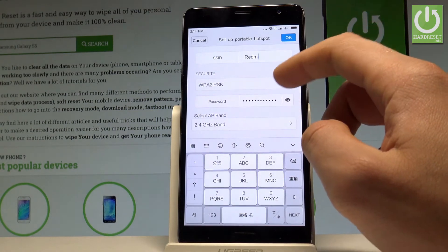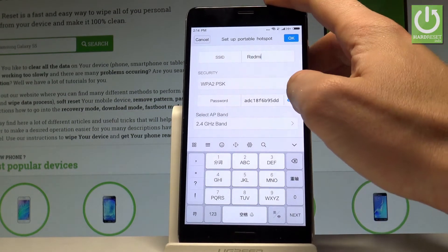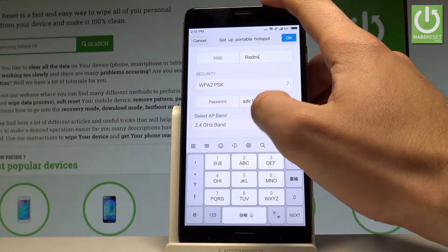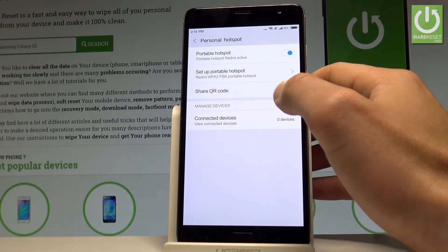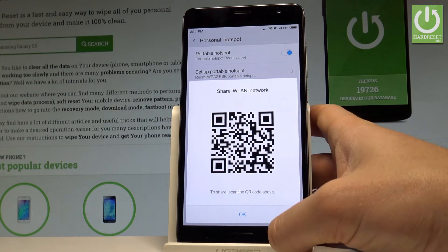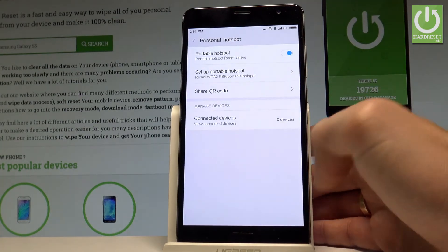Here you can change the network name and password — the current one is shown. You can also select the AP band, and share a QR code to share your planned network. Tap OK to close.